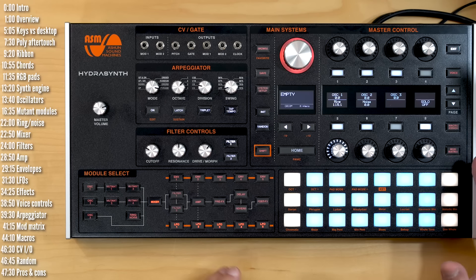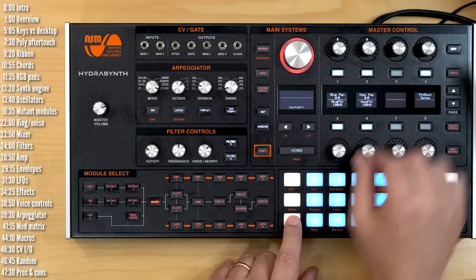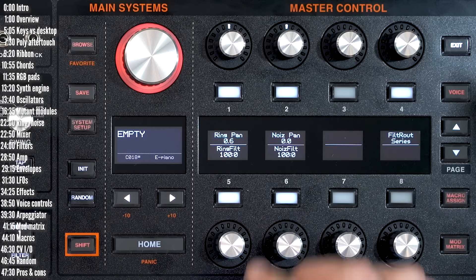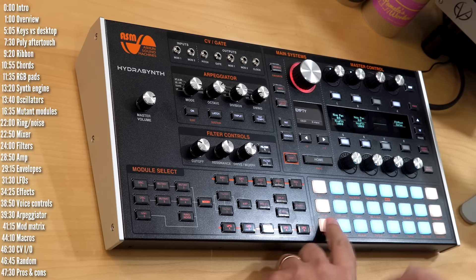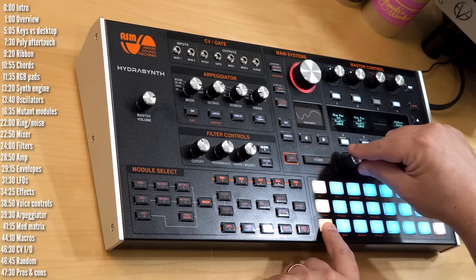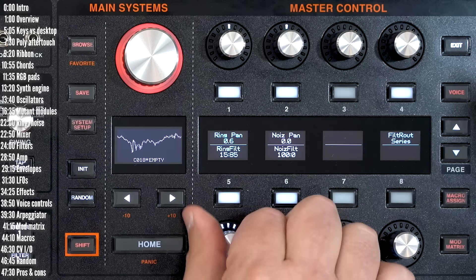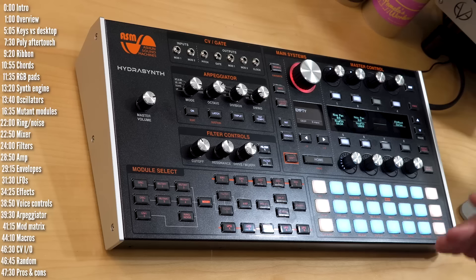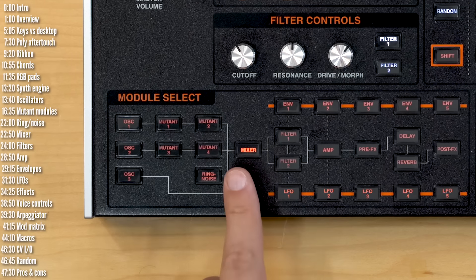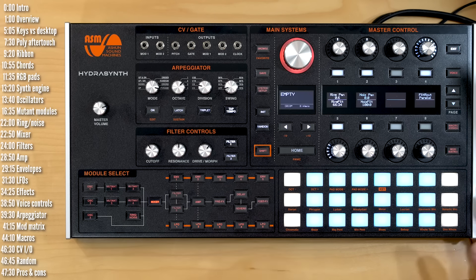The mixer controls levels and panning for each audio source. Beyond that, for each source you can also send it to either of the two filters. You can select a filter destination for all the oscillators, ring mod, and noise — it's an excellent sound design tool because you can selectively filter any tone generator. The mixer module is also where you choose whether the filters are routed in series, where filter one feeds into filter two, or in parallel, where audio goes through both simultaneously.